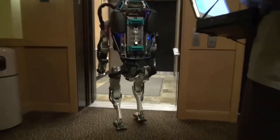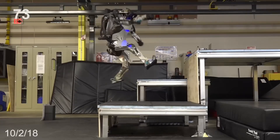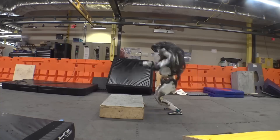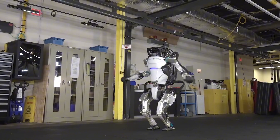The advancements in agility are also remarkable. While the previous models were adept at handling rough terrains and obstacles, the new Atlas takes this to a new level. Thanks to its reduced weight and advanced control systems, it can now engage in activities like parkour, seamlessly leaping over logs, skipping between platforms, and maintaining a fluid motion that truly pushes the boundaries of what we expect from robots.